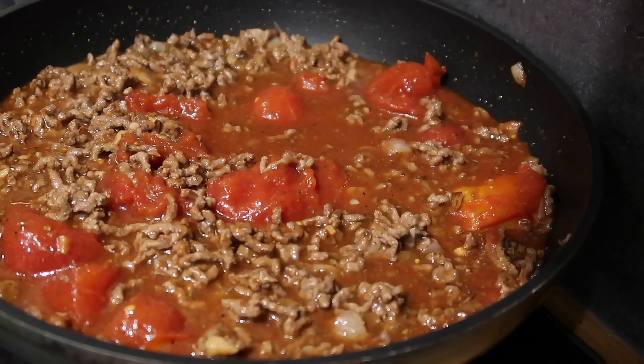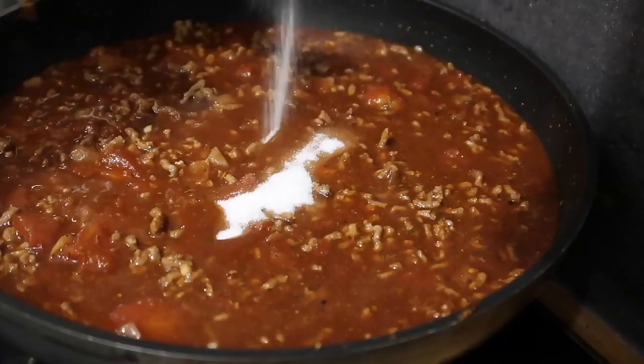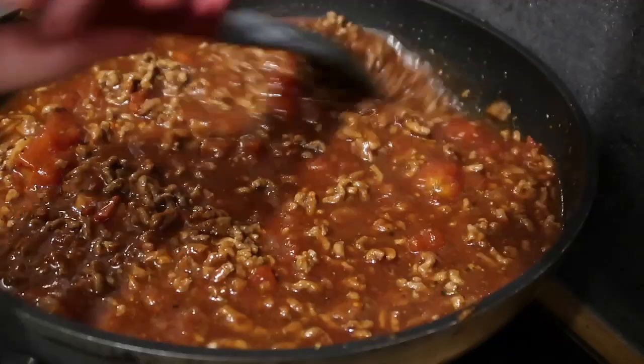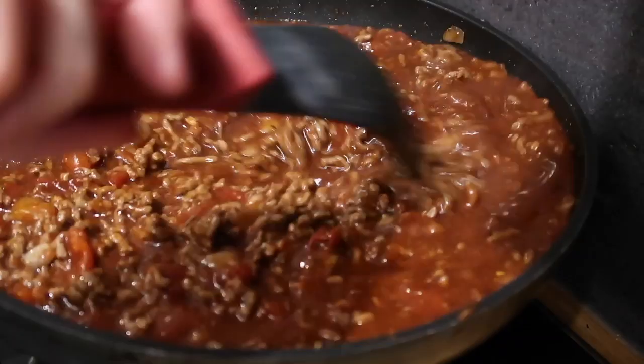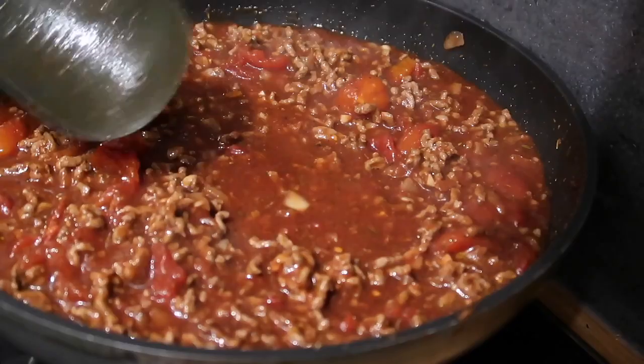Now we're going to pop in the beef stock pot and what I call the most important but optional ingredient: a teaspoon of sugar. This is going to serve at least four people, so one teaspoon of sugar between four of you is obviously not very much. I think it makes a huge difference — it takes away the acidity of the tomatoes and adds a real depth of flavour. You can leave it out if you want, but I really recommend adding just one single teaspoon of sugar.